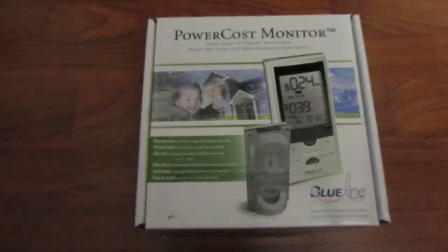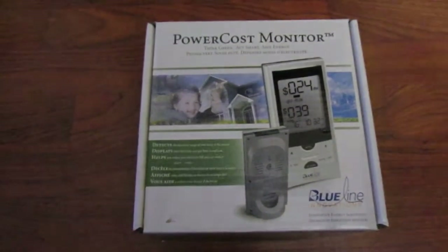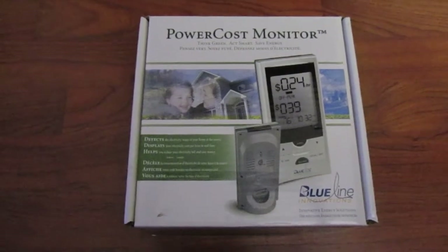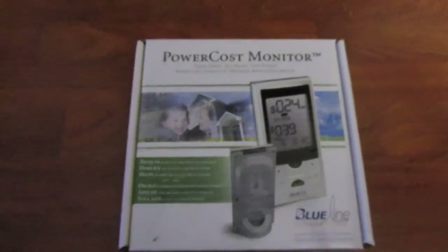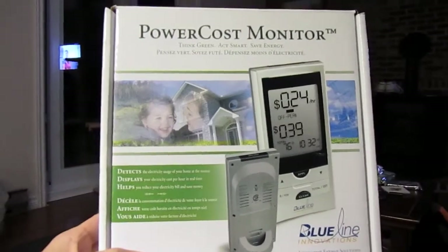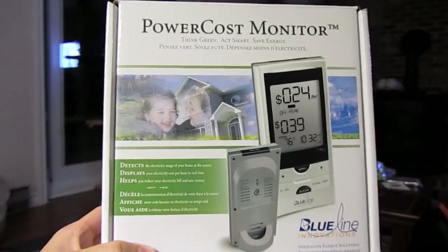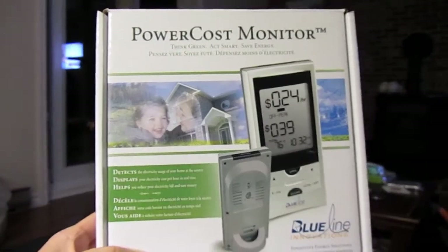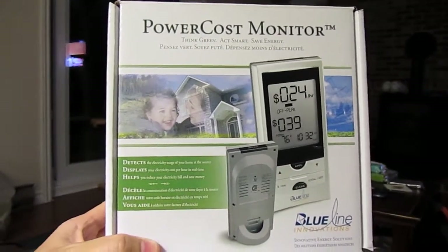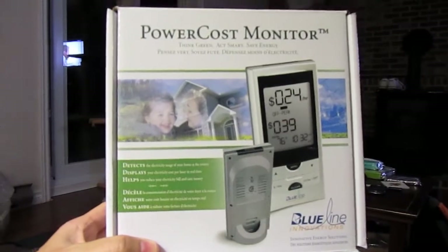Once you get it configured and set, you can do some estimates, or it'll tell you in real time how many kilowatts you're using. This power cost monitor normally sells for about a hundred to a hundred and twenty bucks, but The Source here in Canada had it on sale for twenty-nine ninety-five, so I had to go pick one up.